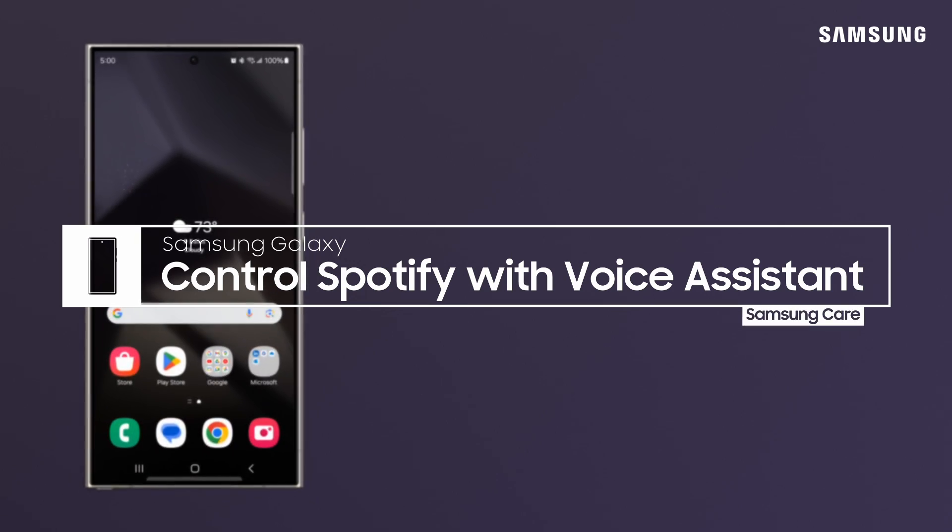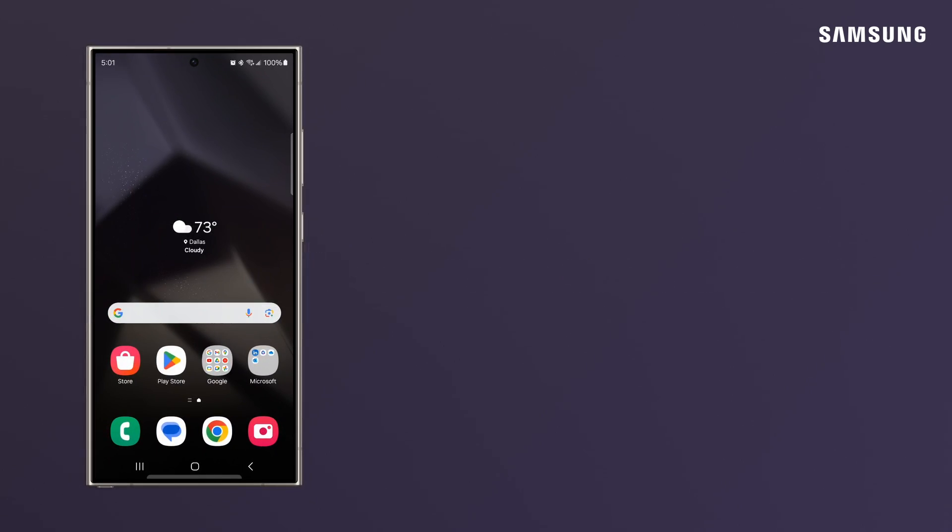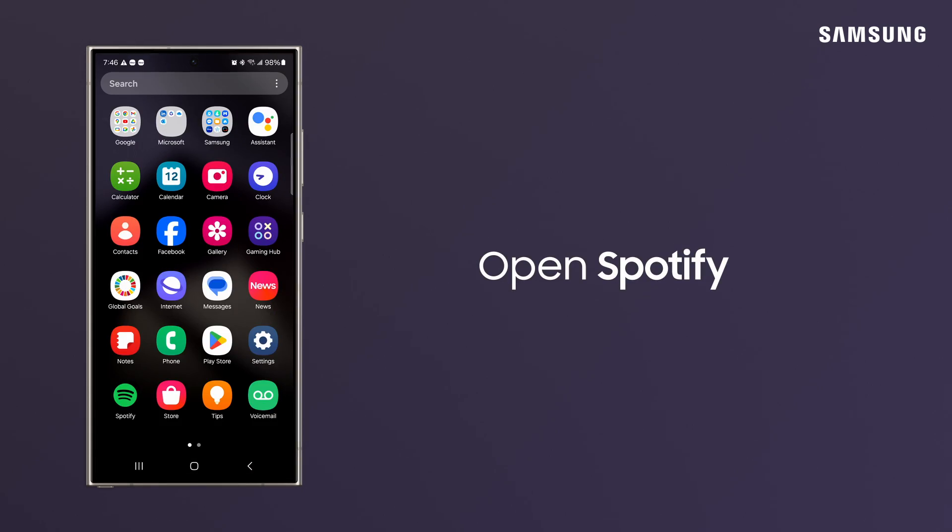A voice assistant comes in handy when you want to play some tunes on Spotify while multitasking. Bixby and Google Assistant can both control Spotify.